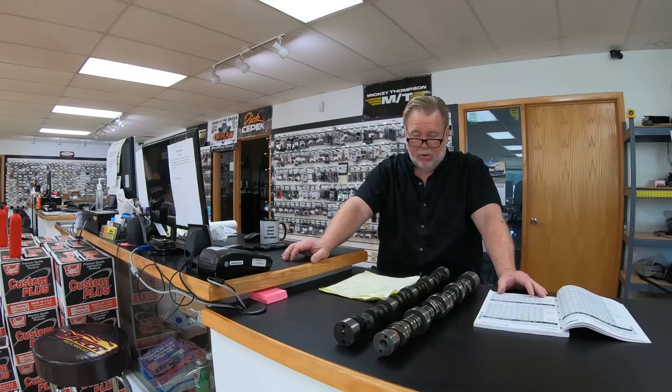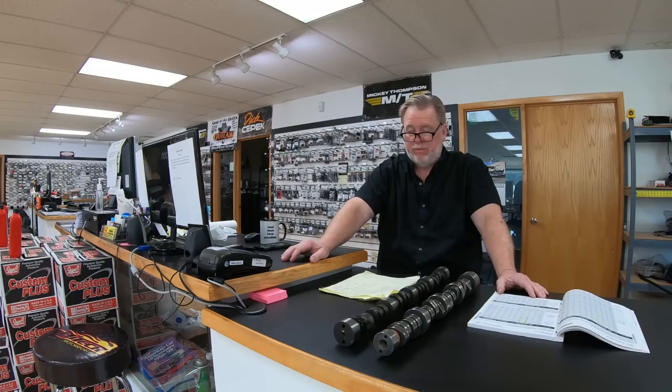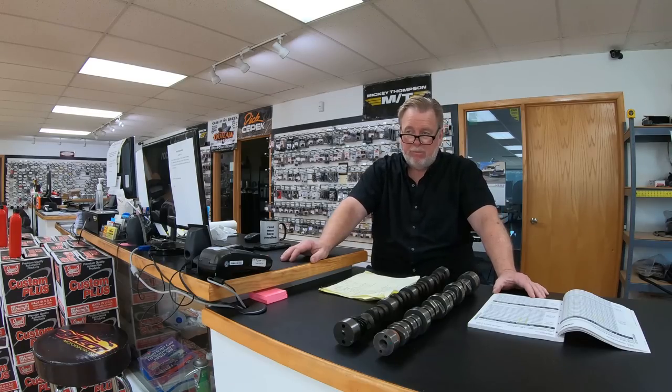With 0.600" lift already established, the bigger the cubic inch, the more cam you can get away with to feed it. Here's the key cam I use: a 223/227, 0.600"/0.600" on a 113 LSA for 5.3 trucks. I've moved that configuration around about 30 times over the last 10 years, and this is the absolute best for making horsepower and torque. In a truck you're doing about 1800 RPM at 60-65 mph depending on gear ratio, so the camshaft has to work at that RPM or fuel economy is a disaster.